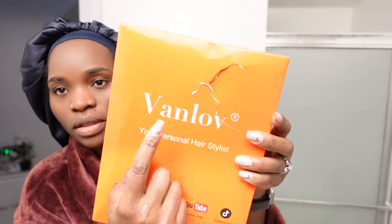I see orange. We are working with Van Love hair. Let's open the hair. So we're doing this together — I love to include you in everything, which is why this is what the hair looks like.